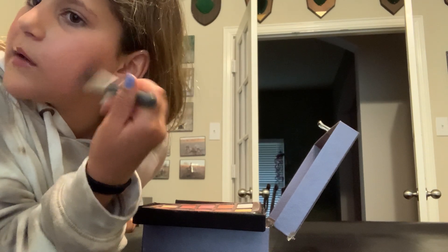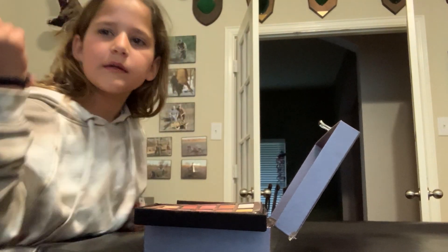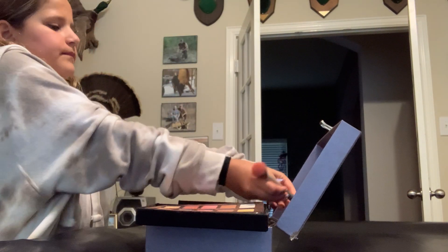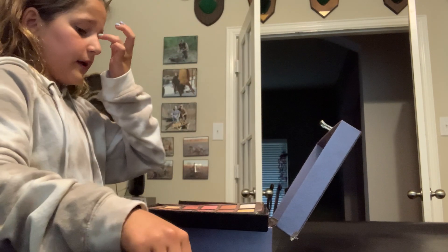Just to let you know, it's not a lot — I'm just kind of patting it. Because I don't like a lot, and I know it doesn't show much, but it shows pretty well in real life.